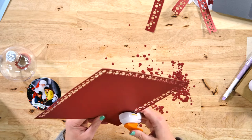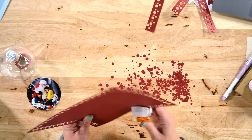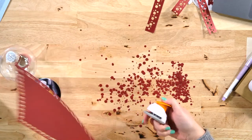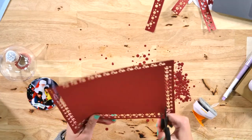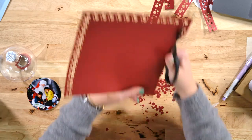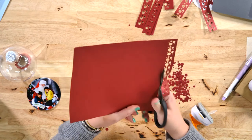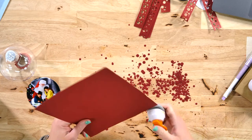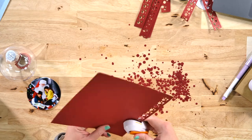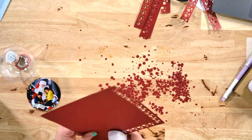I ran to Walmart again and loaded up on their brand new Christmas dollar spot stuff — she got some really cute stuff. We're going to do a video on that this Thursday, which I scheduled for noon. Sorry about the live times being weird this week. Not all Walmarts have a dollar spot yet — supposedly all of them are supposed to have one by end of November.